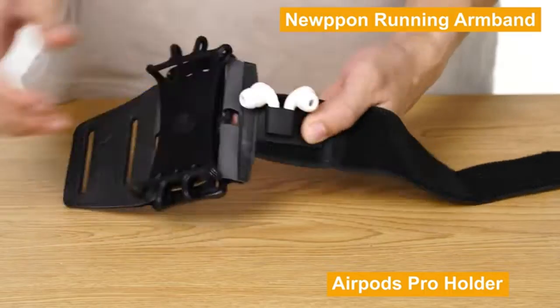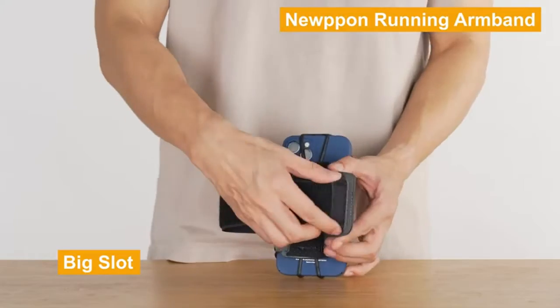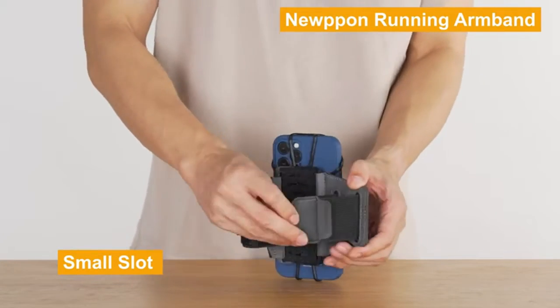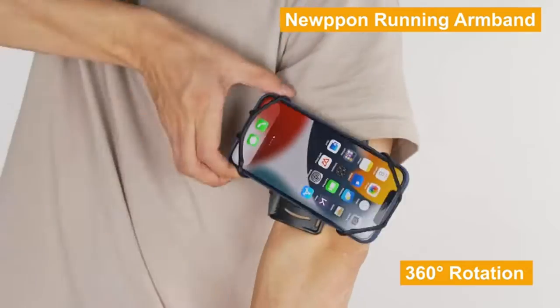Upgraded AirPods Holder Armband: the 6th Generation upgraded holder design for AirPods and AirPods Pro — don't worry about misplacing or losing your AirPods when you don't use it. Headphones are easily organized with a cord slot. The built-in hidden pocket also allows you to carry your home key while running or exercising.